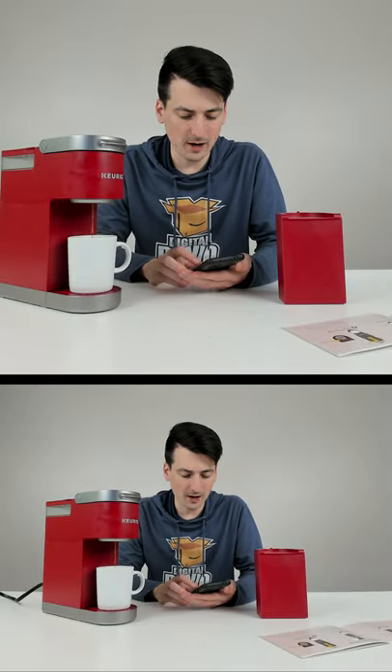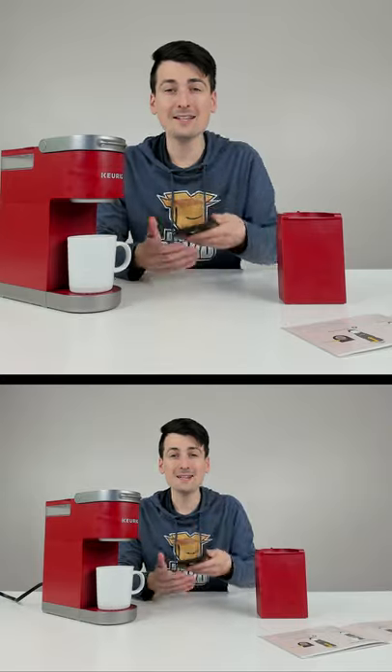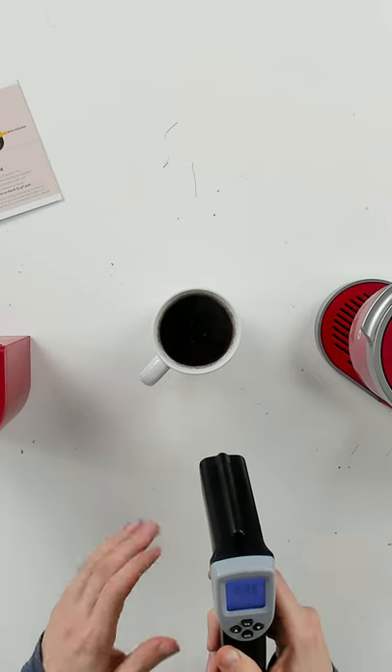Now let's see how long it takes. It's finishing up right now — it took us a little bit less than three minutes to brew our cup of coffee from start to finish. With my temperature gun right here, we're showing a max readout of 161 degrees Fahrenheit on the surface of our coffee, holding steady at around 159 degrees Fahrenheit. Nice and hot.